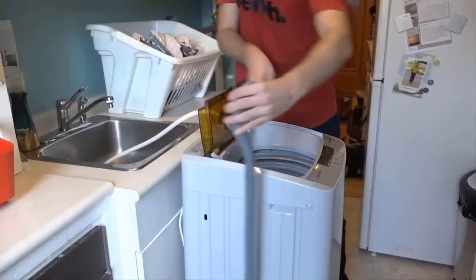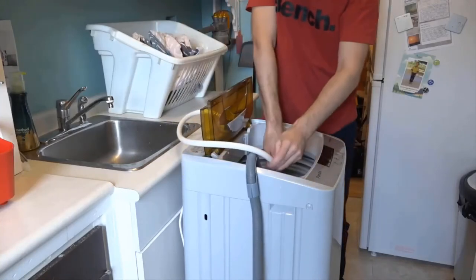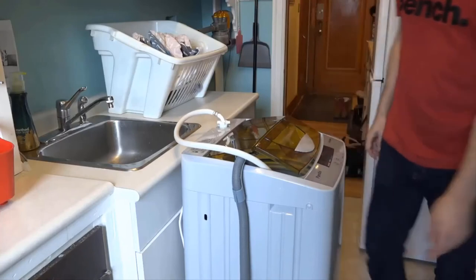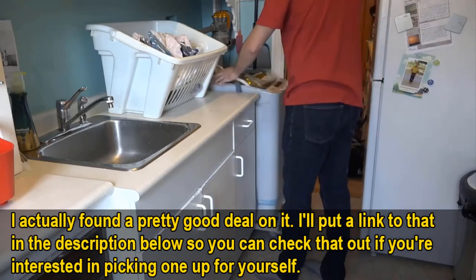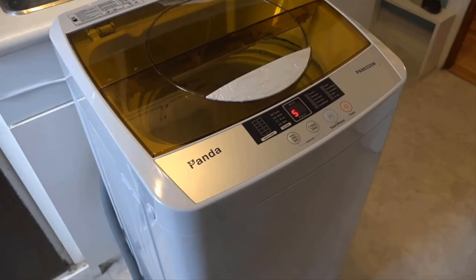Once you're done it's super easy to take off — just pull it apart and drain the water. I like to store my hoses right in the machine to catch any drips, and then it's super easy to dolly it back into its little position and you're good to go. I hope this review has helped you determine whether the Panda PAN6320W is the portable washing machine for you.